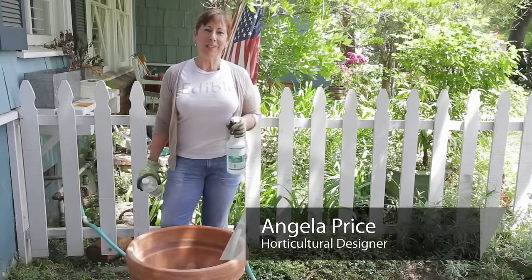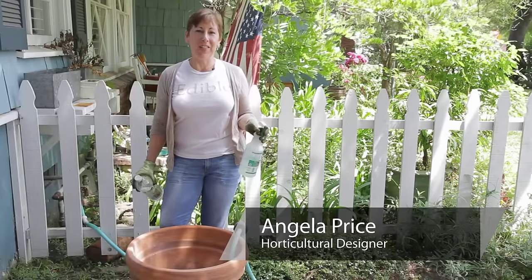Hi, I'm Angela Price from Eden Condensed Small Space Garden Design, and this is Garden Space.